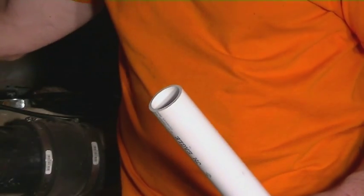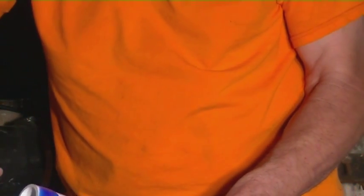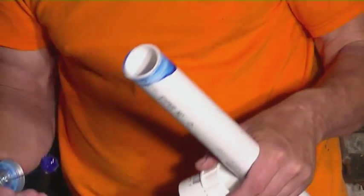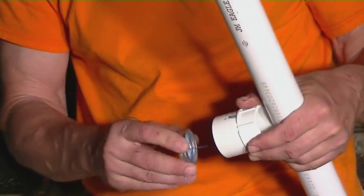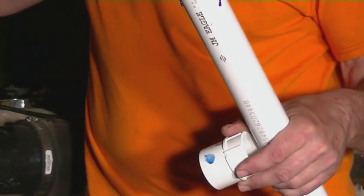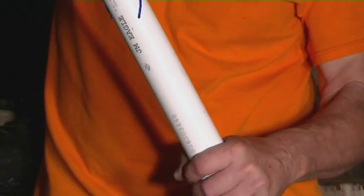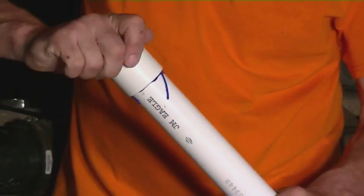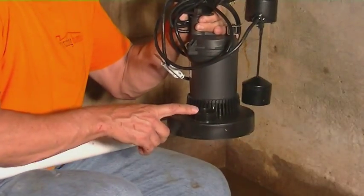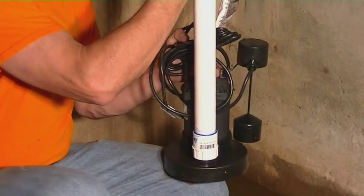We're using schedule 40 PVC. There's a male fitting that comes out of the pump itself, so we're going to be gluing a female inch-and-a-half threaded fitting onto the PVC pipe. You want to put a little bit of glue on both sides — inside the fitting and on the pipe — then slide those together using a little spinning action. Put that in nice and tight. Once that's dry we're going to put that onto the male fitting of the pump and screw that down.